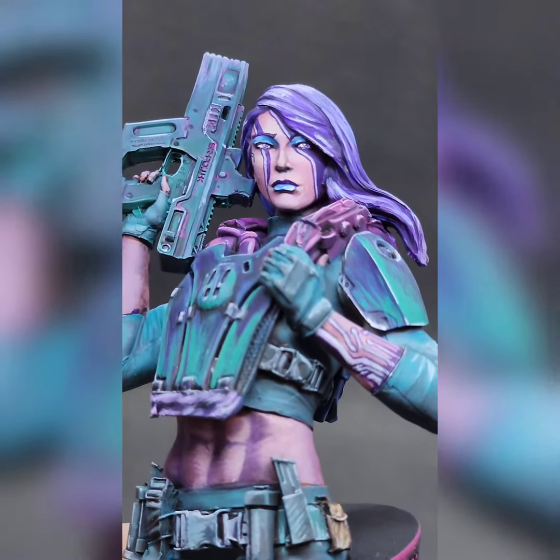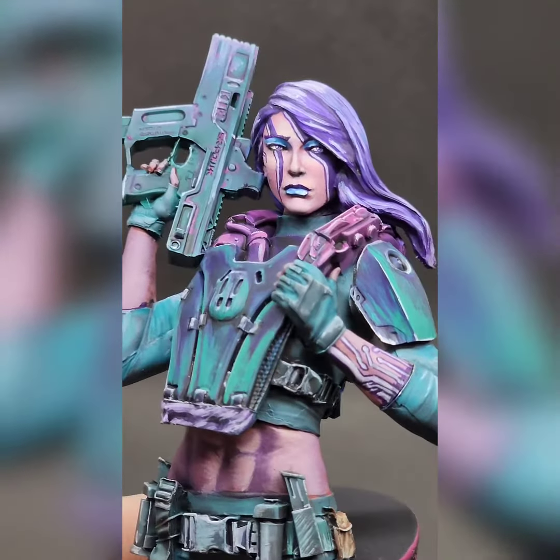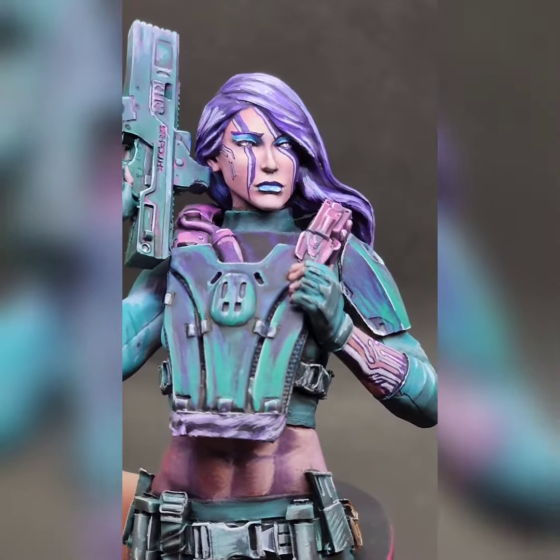She's got some digital tattoos on her face and her arm, and then a more traditional tattoo on her — I think it's her right arm, the gun arm.